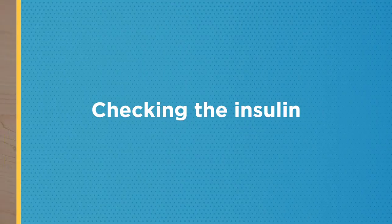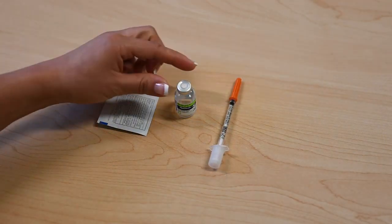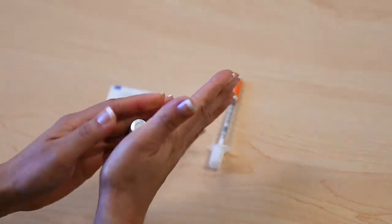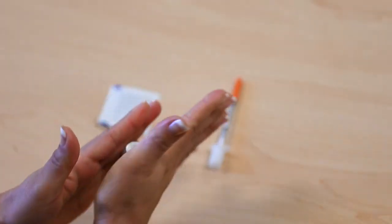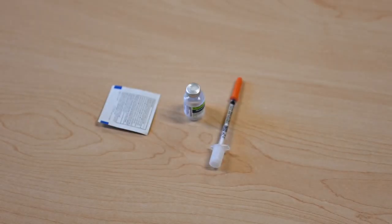Wash your hands. If the insulin bottle is cloudy, roll the bottle from side to side for one minute. Do not shake the bottle. If your insulin is clear, you do not need to roll the bottle.